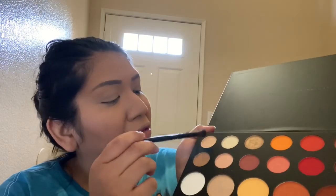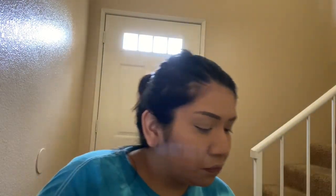I go ahead and look at the palette to see what I want to do. I want to do something fun — I wanted to mimic my shirt. So I went in with a light shade on my eye first. I'll go ahead and list everything I used in the description.